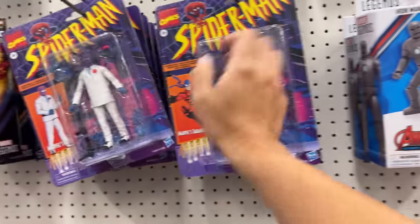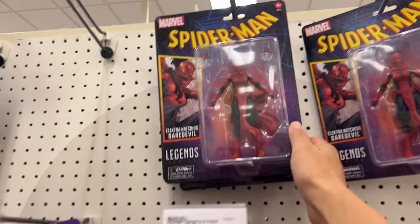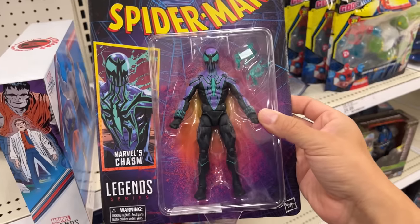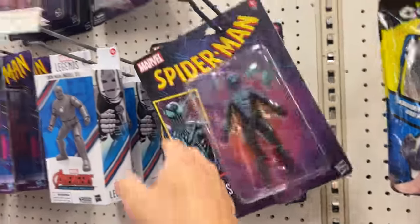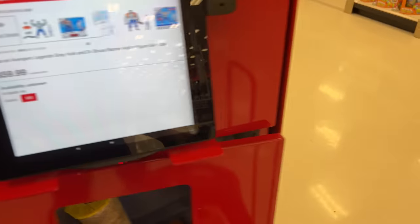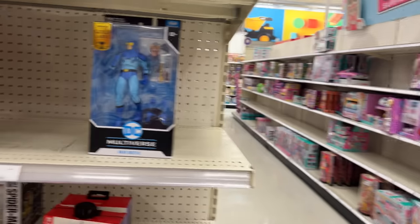They still have Black Rose here, still got Tarantula sitting here, but now they added Elektra up top — just got the Daredevil logo on it. These look really cool; love the cards on these. They also have Marvel's Chasm — I think I'm saying that right, not really familiar with this guy, but there's a few of them sitting right here. I'm actually curious on the price of this Daredevil figure... man, $60 bucks. Gonna wait for the sale or clearance.